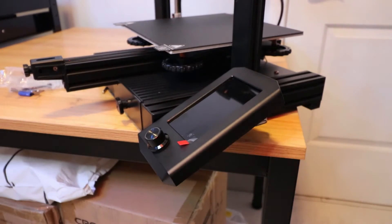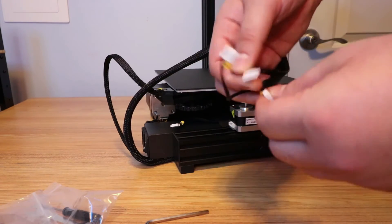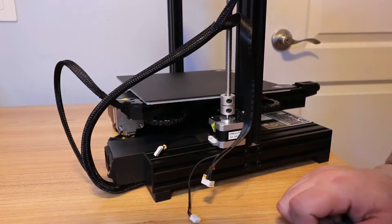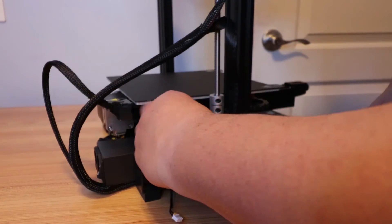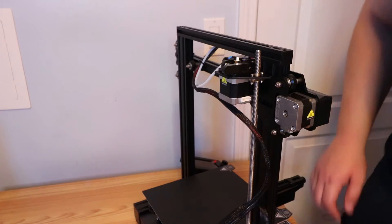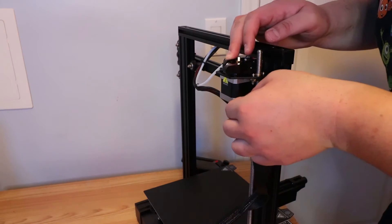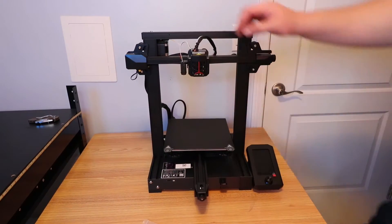This process is pretty simple - the wires have letters on them. This one says X, this one says E, this one is Z. So you find the corresponding input: Z goes where it says Z, and likewise with all the other wires. The E goes on to the extruder and the X goes on to the bottom. All the wires are plugged in and this thing should be ready to go.